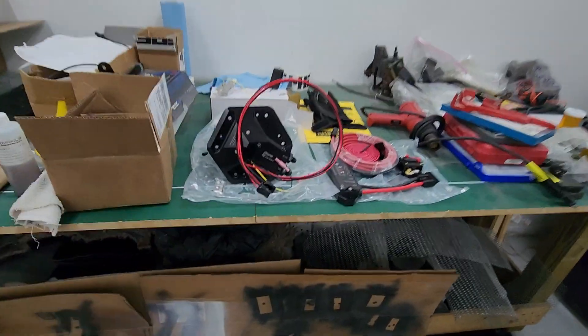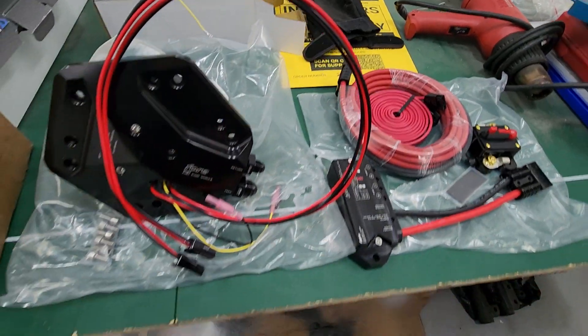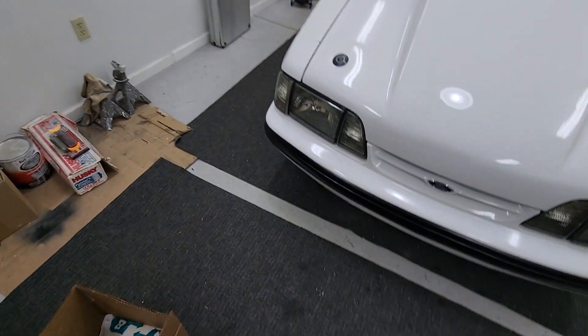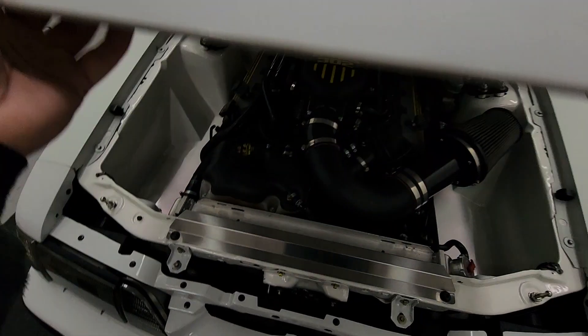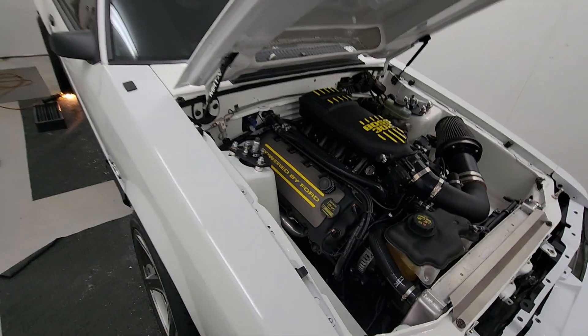What's up everybody, we're back here in the garage with Brzycki Brothers Performance. We're about to be doing some more mods on the coyote swap fox. This is my personal fox body and we're going over the new fuel setup.